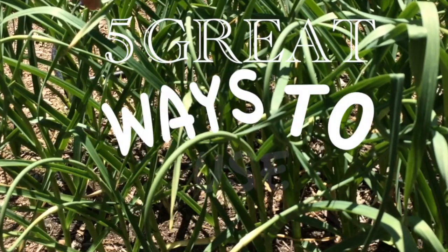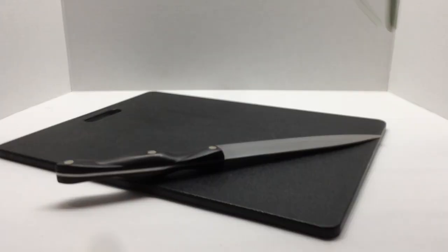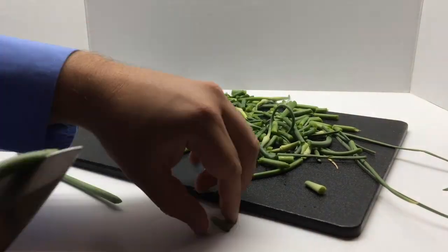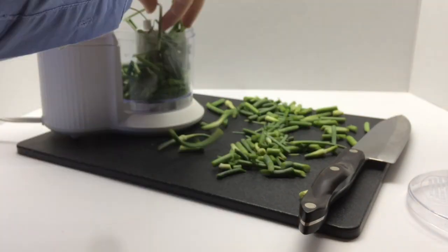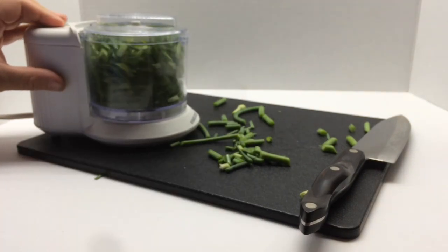Today we're discussing five great ways to use garlic scapes, starting with scape powder. Find your scapes, put them into a bundle, and chop them. Add the chopped scapes to a food processor and pulse on and off to make a puree.